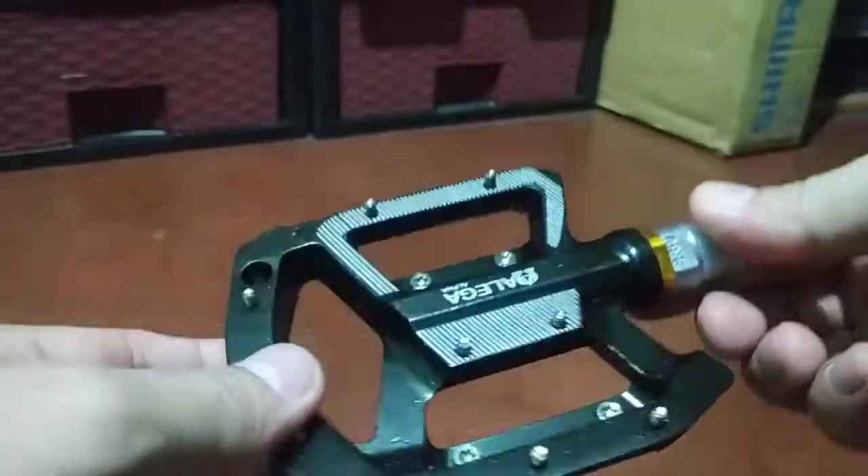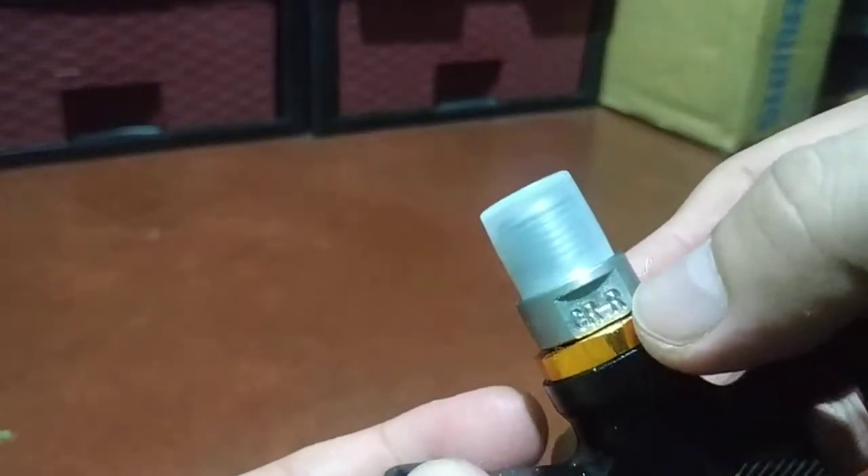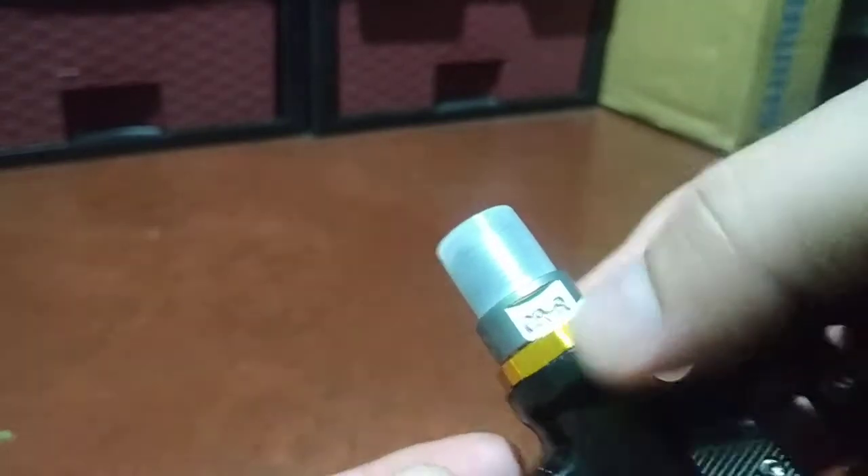Also take note of the markings — this is for the right side, the other one's left. Definitely you cannot change them.